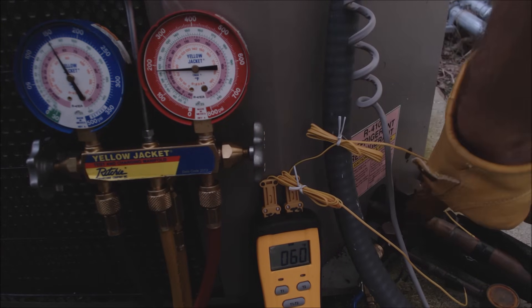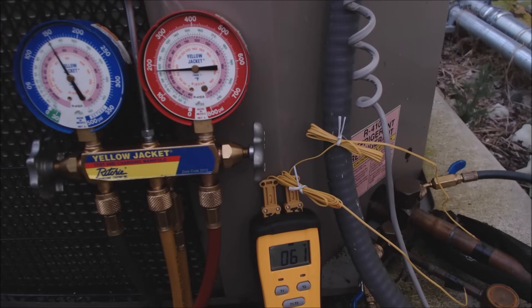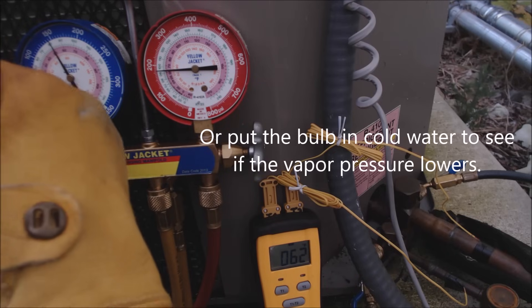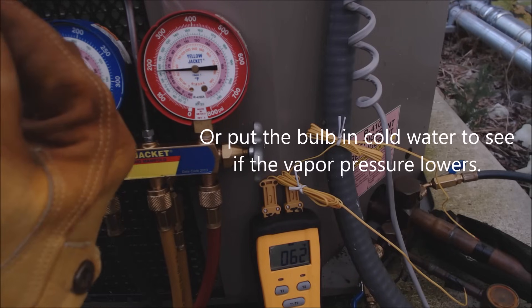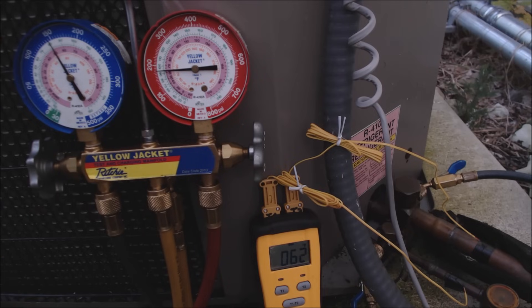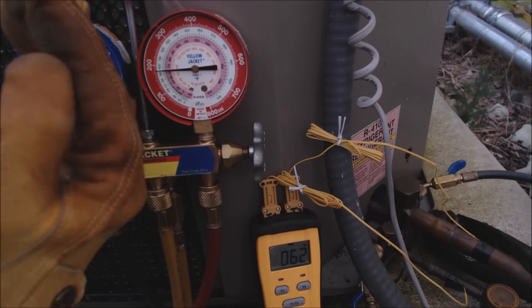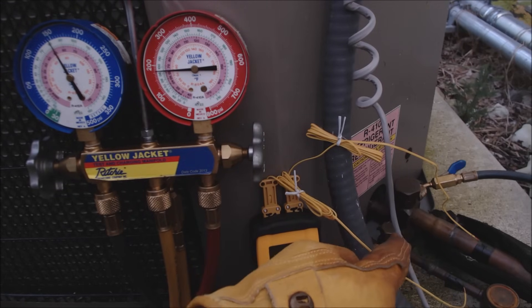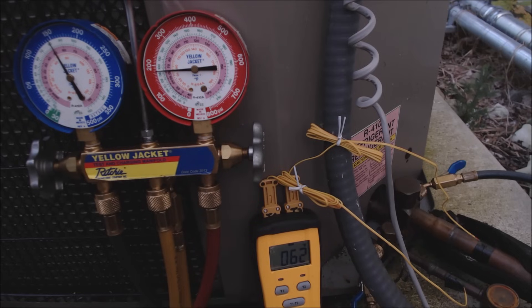We're going to close the liquid line valve and see what happens to the outdoor unit. To test the TXV bulb you could place it in hot water to see if you get more cooling effect, but the pressure is already too high on the vapor line and it's not a liquid line restriction — that would give a much lower vapor pressure. Shutting the liquid line service valve and trying to pump down will confirm if it's the compressor.